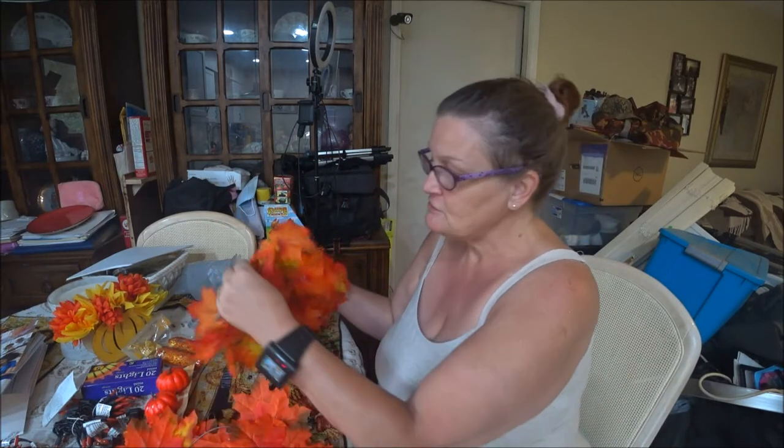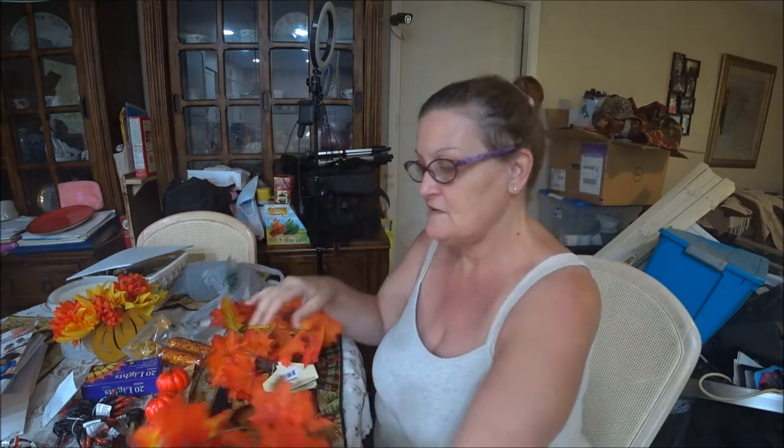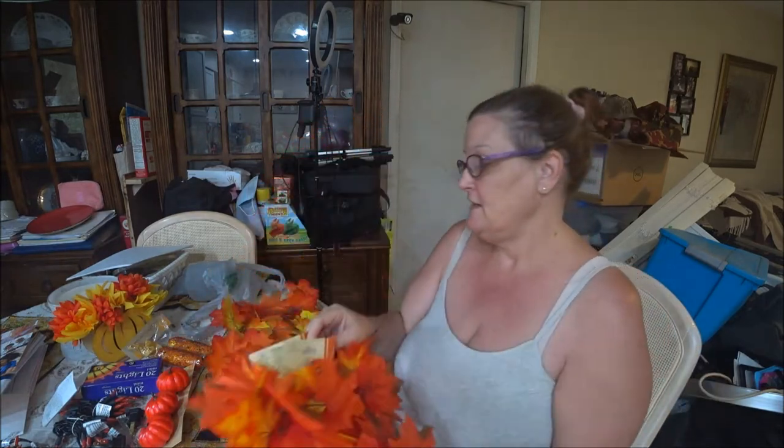So I got two of them, and there's two, three, four, five — five in each one, I think. There's five in this one and four in this one. I like the color, I like the vibrancy of it. So what I'm going to show you — what I'm going to do with it — I am going to show you right now. Stay tuned.